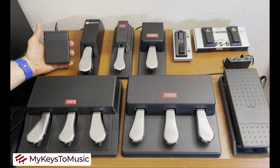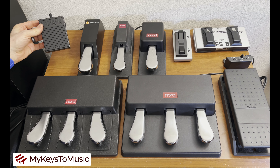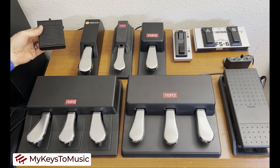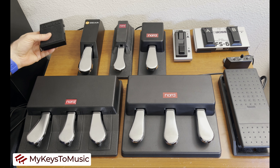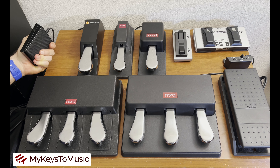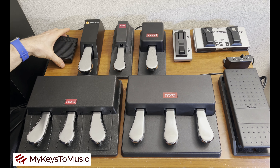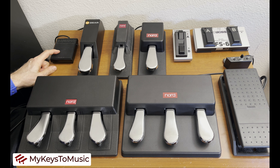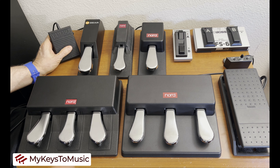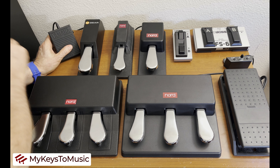We start with the Yamaha FC5, and you might say that doesn't even look like a pedal I'm familiar with. It's a very small, low-profile pedal. If you're a Yamaha fan, you'll quickly understand that this design has been around in the Yamaha family for decades — included in their earlier electric keyboards and electric pianos. It's tiny, it's got a wide place to put your foot, super light, and very affordable at only $15 US.